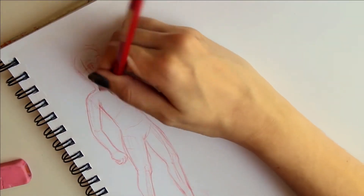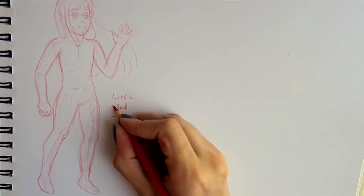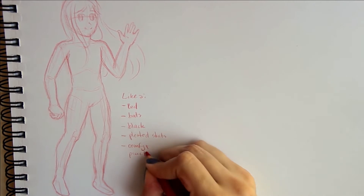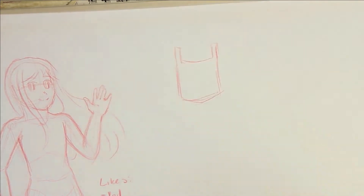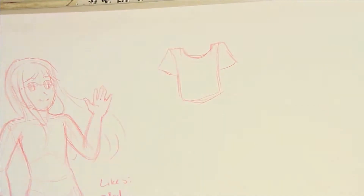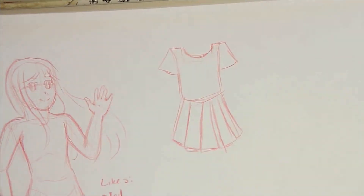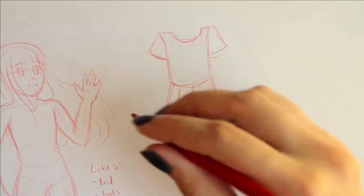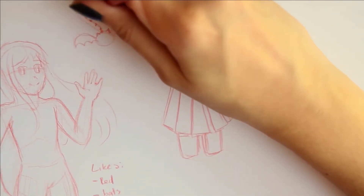Then you probably saw me writing down Rafalia's likes. I really wanted to have in front of me the types of things that Rafalia would like, because I felt that would make designing clothes easier. I didn't want to pick clothes that I would like to wear — I wanted to pick clothes that Rafalia would pick. So: she likes red, bats, the color black, pleated skirts, and comfy and practical clothes. Those are the things I kept in mind while designing the character.